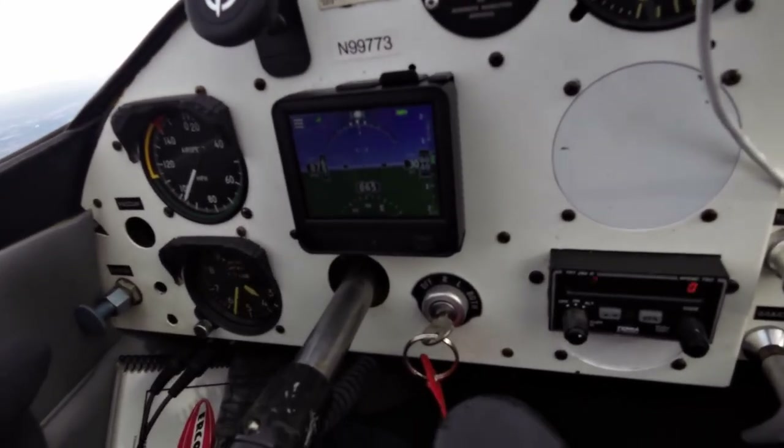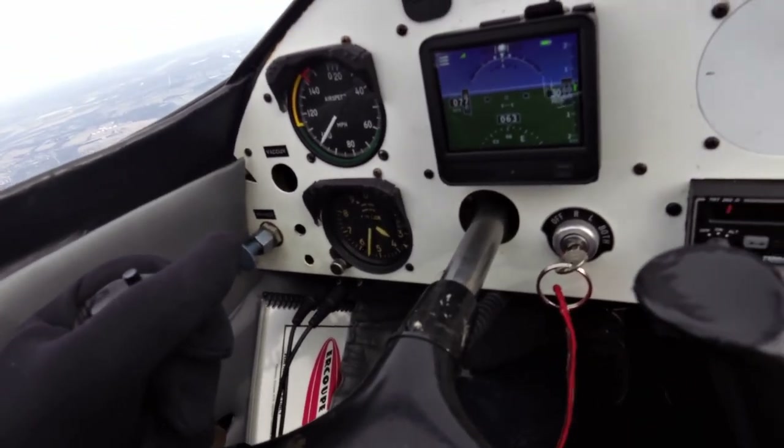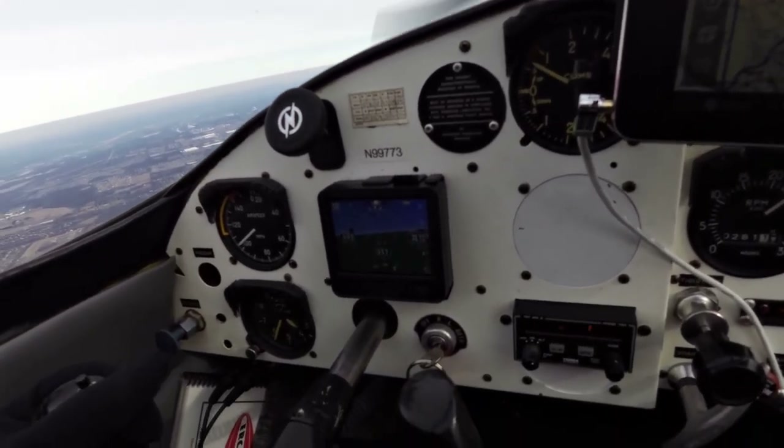It's currently showing me at 3,000 feet, and I'm showing 3,500 via my altitude indicator. All right, you all have an absolutely wonderful day. I'll be chatting to you later. Bye.